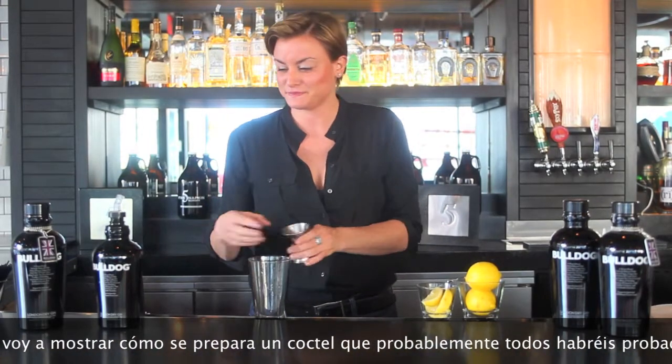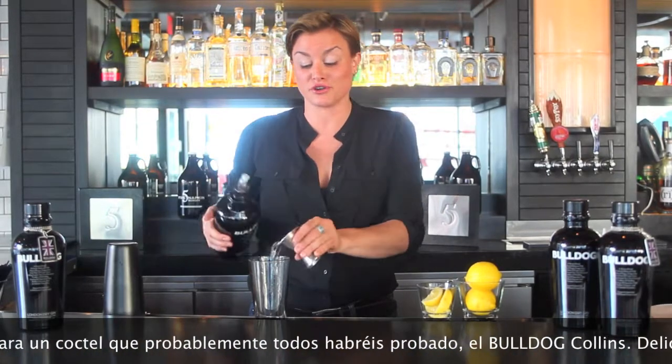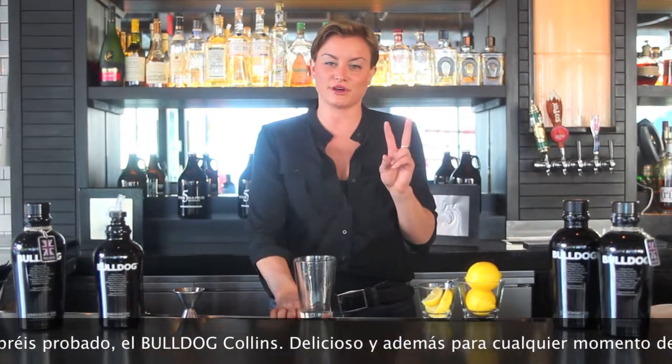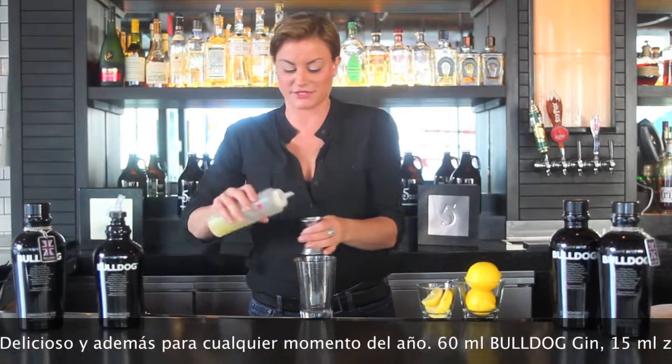We're going to take two ounces of Bulldog Gin. If you haven't had Bulldog Gin, you should try it — it's delicious. We have it at any of our locations at Five Napkin Burger; there are quite a few here in New York. So it's two ounces of Bulldog Gin, a half ounce of lemon juice, and a half ounce of simple syrup.